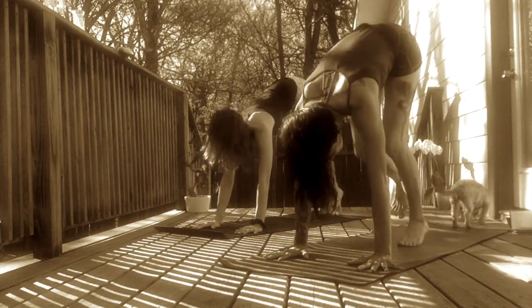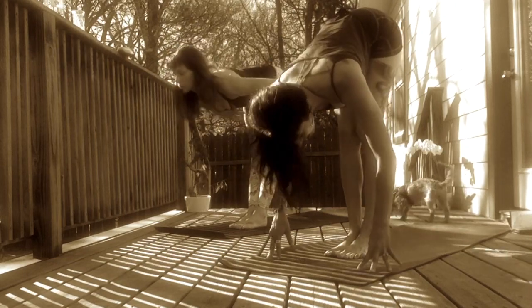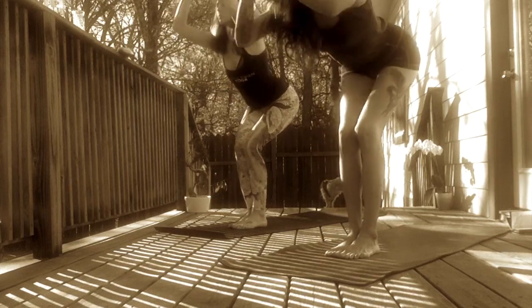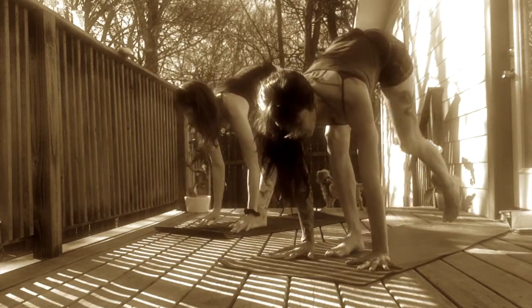Reactivate breath. Inhale, come onto your tiptoes. Exhale, step or spring to a forward fold. Inhale, halfway lift, hinge from your hips. Exhale, forward fold. Inhale, Chair Pose. Sink your hips low. Reach your hands high. Exhale, forward fold. Inhale, halfway lift. Exhale, Chaturanga. Plant your hands down.